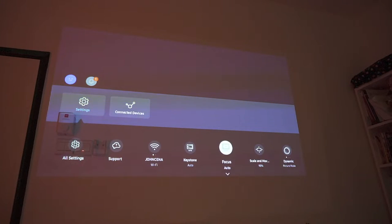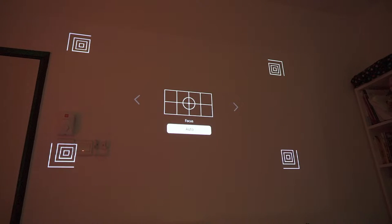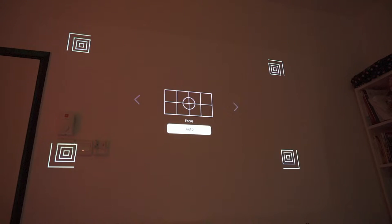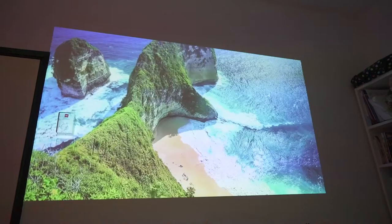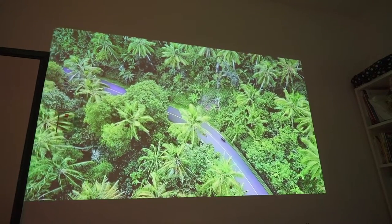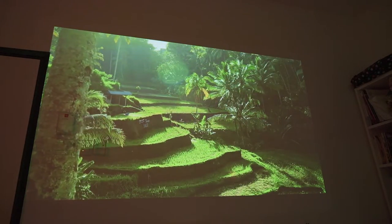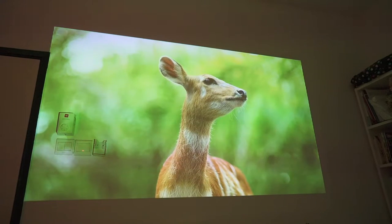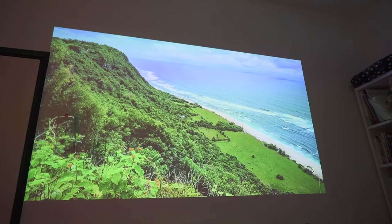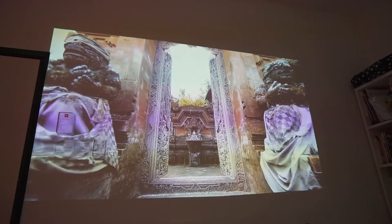The projection quality is very sharp — it's 1080p Full HD resolution, and it can project up to 100 inches without any issue. I love the projection quality; the colors are great. The sound quality from the built-in speakers at the bottom is actually pretty decent. Even though I complained about the missing 3.5mm output, the built-in speaker is reasonable enough for use inside a small room, and you can actually enjoy your movies with it.